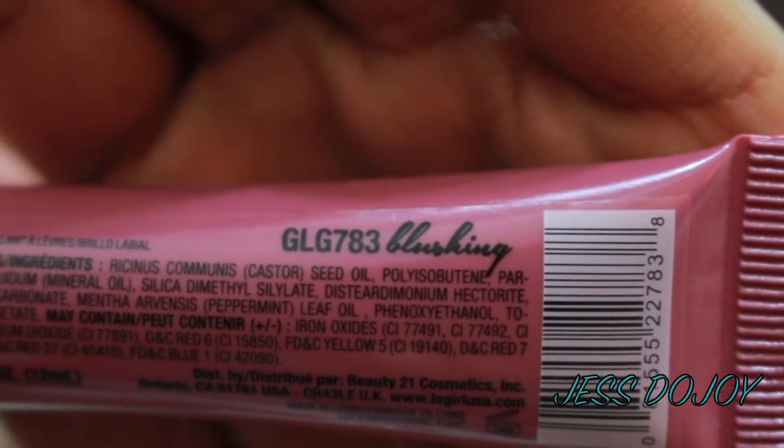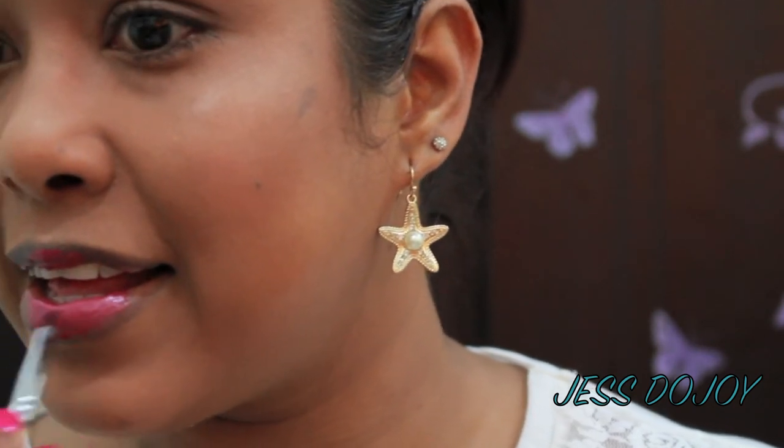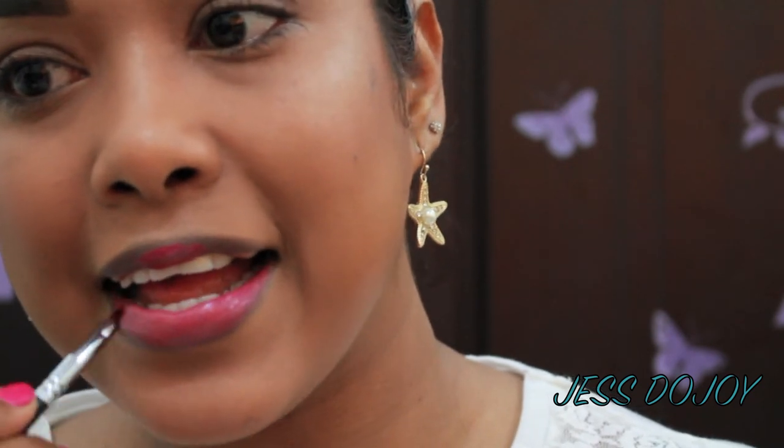Now let's get right into the swatches. I have nothing on my lip and I'm going to use a lip brush to apply the first color. It's called Blushing. Just a little bit — a little goes a long way with this. So this is Blushing.